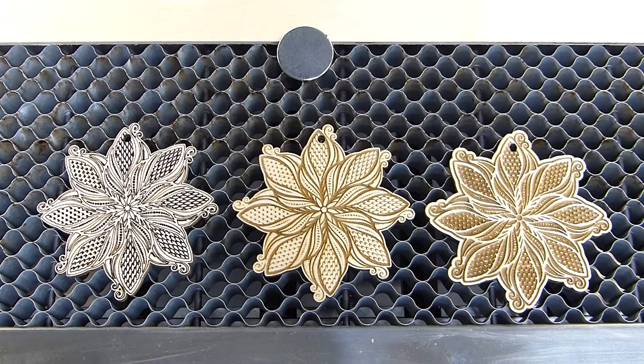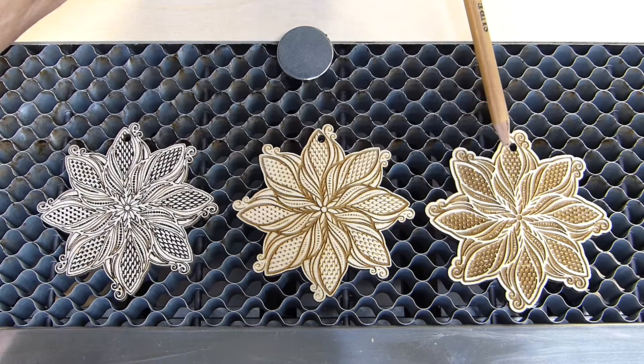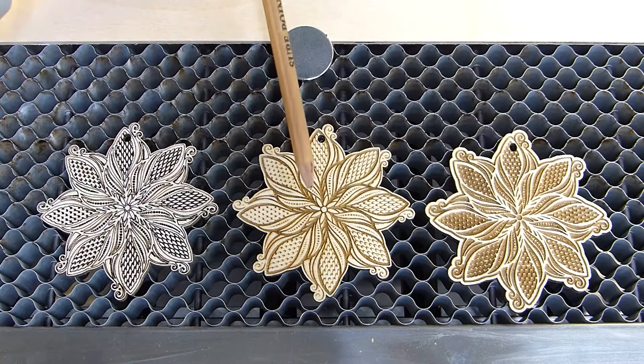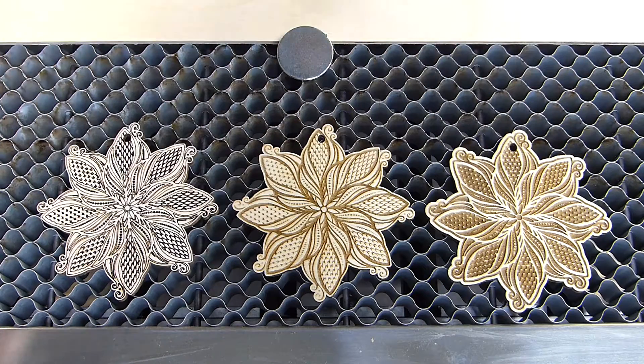So here's the goal for today. This is the same pattern and we're going to apply a different mode to each one of these patterns to get three completely different looks for this ornament. This particular ornament is going to be with a line command, this one with a fill command, and this one with a fill command plus an additional line added to the design. You can see three completely different looks with very little effort.